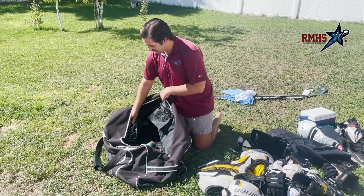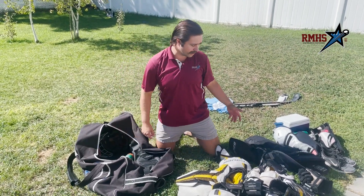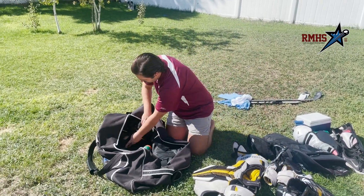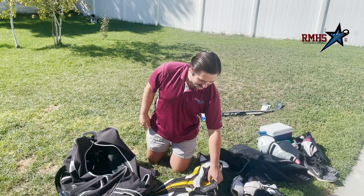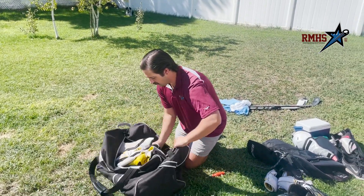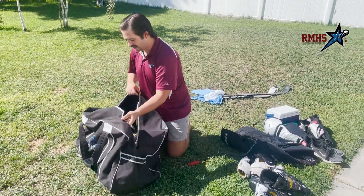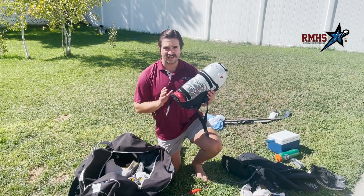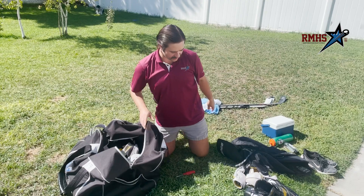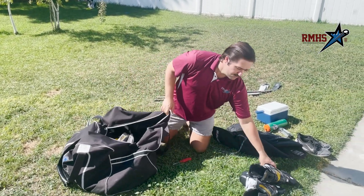I normally put the helmet off to the side to give myself a little more space, and I like to use it as a bit of a pocket. So, say my gloves — one glove, two gloves — I just stuff those right into my helmet. Next, I make sure I've got my shoulder pads, pack those on the bottom, then my shin pads, and then I grab my elbow pads and my skates.